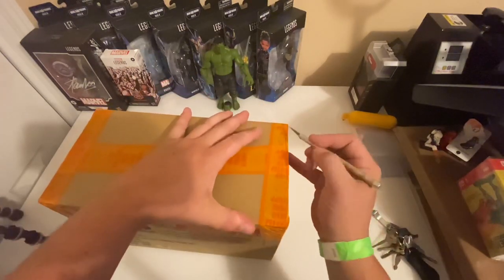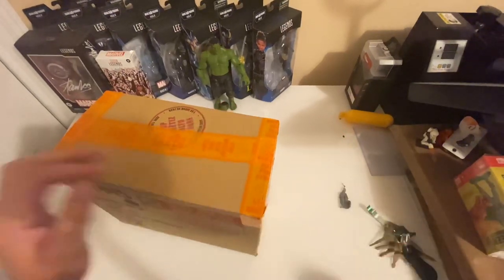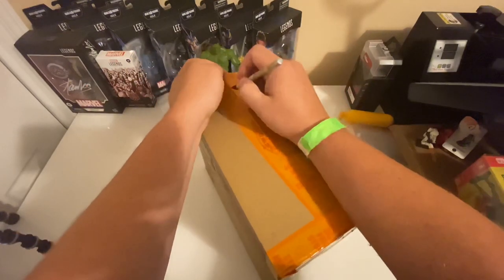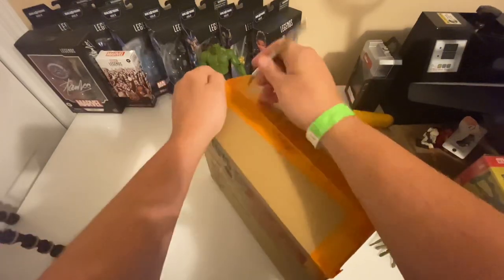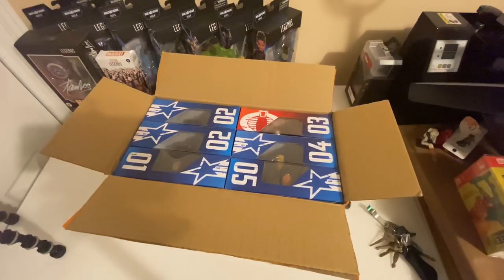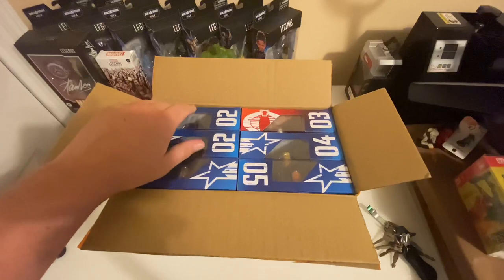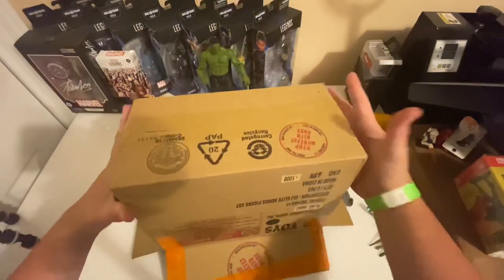Let's cut it open. I've got to be careful doing this so that I don't damage any of the figure boxes inside. I'm not going to open these right now, but here soon I'll put together a playlist of videos where I go through all of the figures individually. I'll do some comparisons between these and some of Hasbro's other 6-inch offerings, as well as some of the Articulated Icons figures.